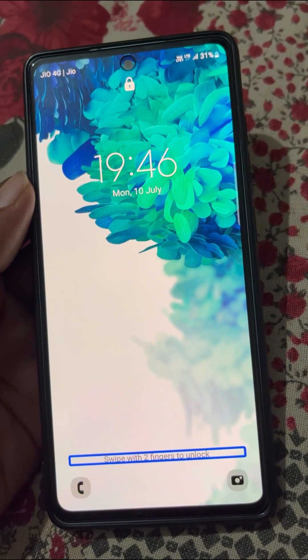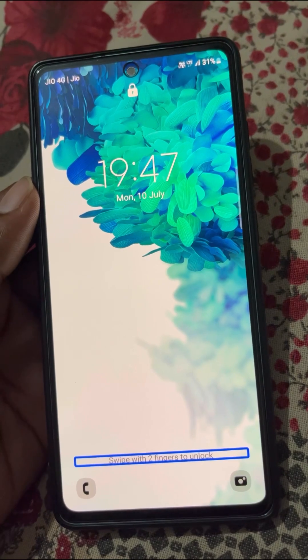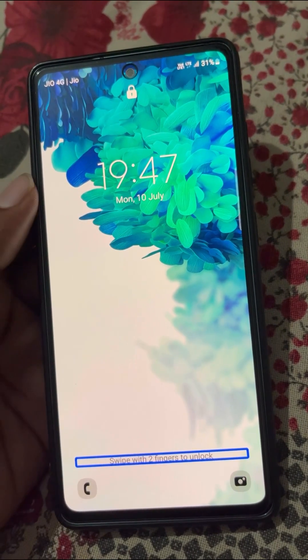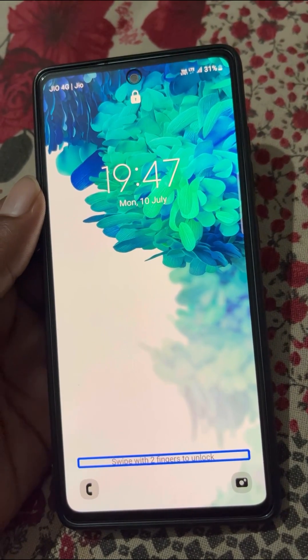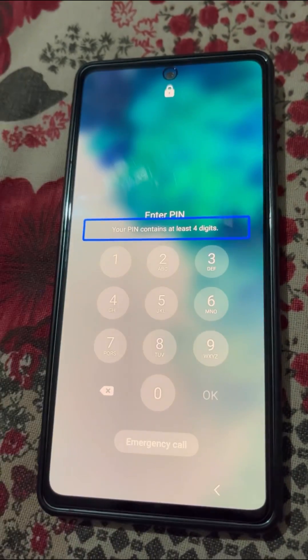If you are getting this kind of problem in your Samsung mobile — swipe with two fingers to unlock — here is how to fix this problem. If I try to swipe up to unlock the phone, it is not working. To unlock the phone, you will need to use two fingers like this.